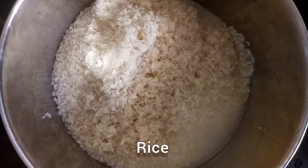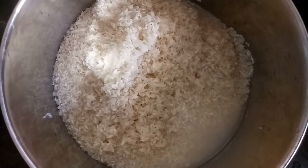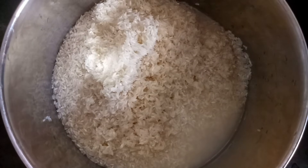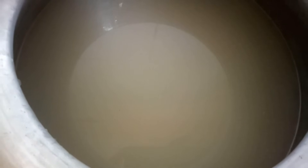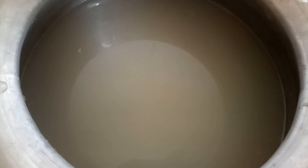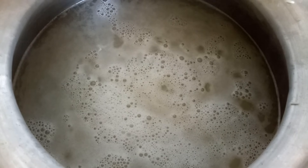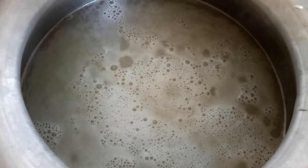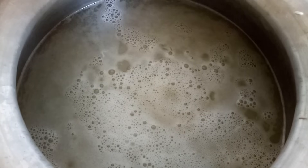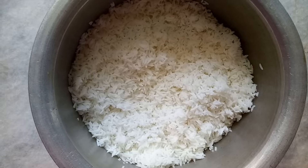Now in step 2 we will make the rice ready. Here we have taken washed rice. Keep rice for boiling. It's getting cooked nicely. Here is our rice, it's ready. Step 2 completed.